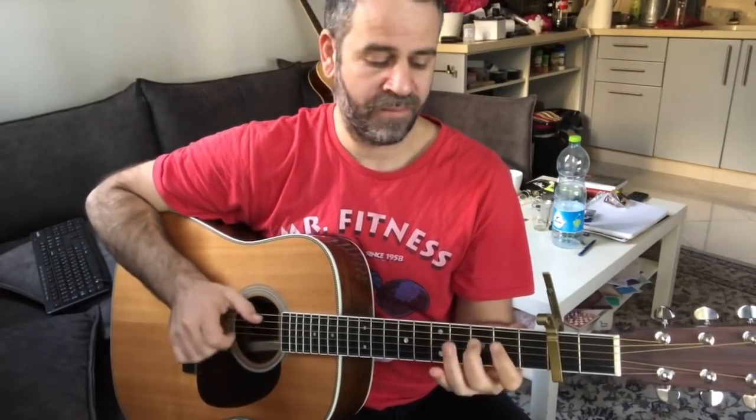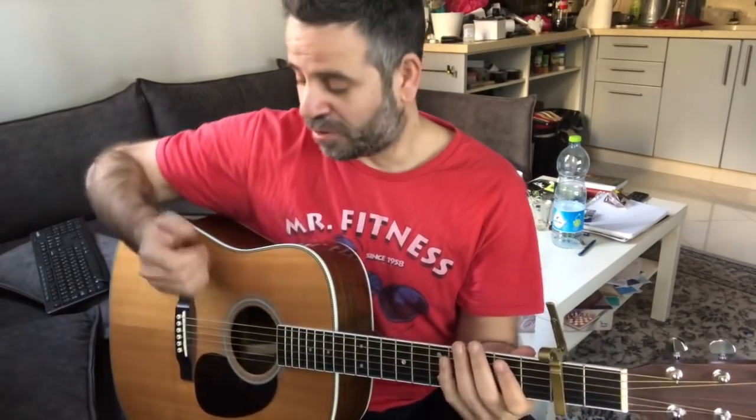You choose one note — it doesn't have to be from the scale, it can be a random note. It doesn't matter. The training is about knowing that you want to hit a certain note and succeeding to hit it. Let the hand know where to hit.